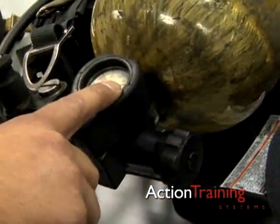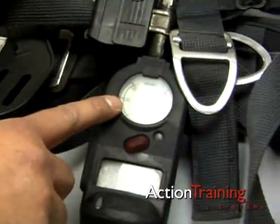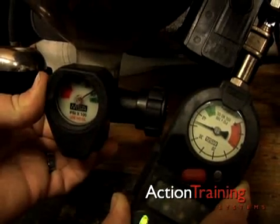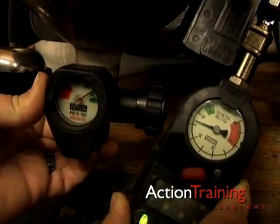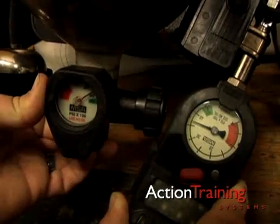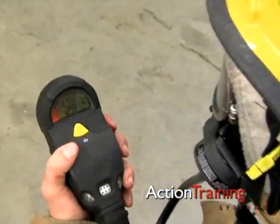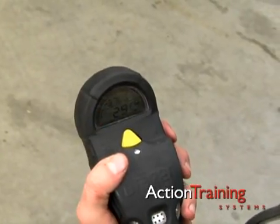Check the remote pressure gauge. Both the cylinder gauge and remote gauge should register within 100 PSI or 700 KPA of each other when the cylinder is pressurized to its rated capacity. Gauges not marked in PSI or KPA should read within 10% of each other.